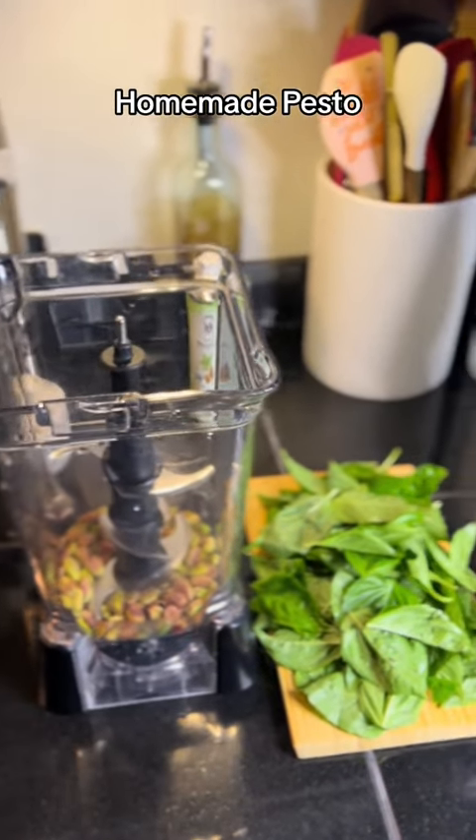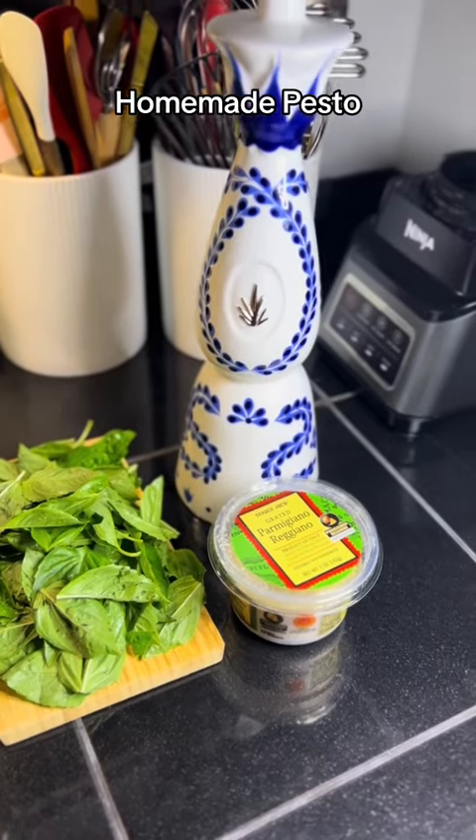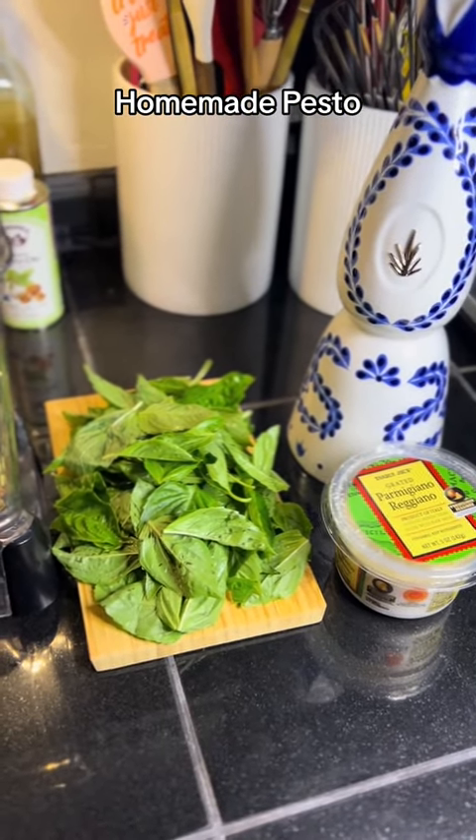Let's save some money and make some homemade pesto. I have some Parmesan Reggiano, some extra virgin olive oil, and some fresh basil that I picked up from the farmer's market.